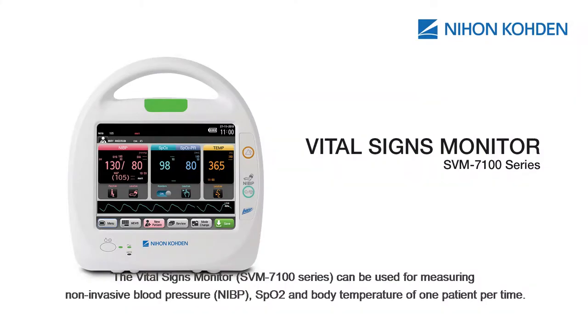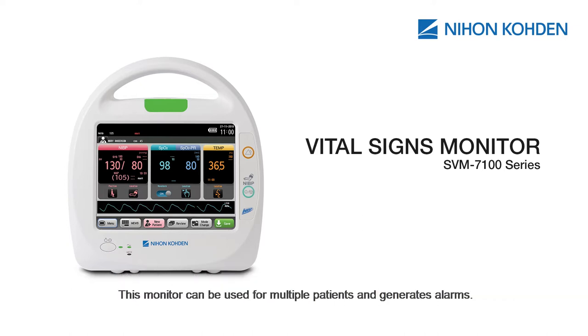The Vital Signs Monitor SPM7100 series can be used for measuring non-invasive blood pressure, SpO2, and body temperature of one patient at a time. This monitor can be used for multiple patients and generate alarms. It is also suitable for daily spot check rounds or in the emergency department.